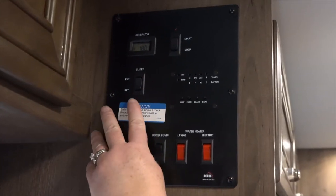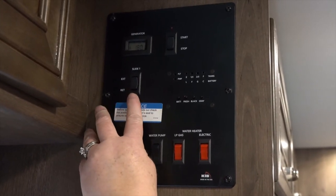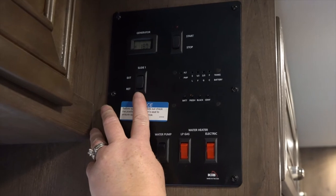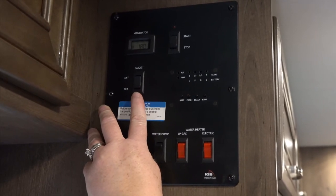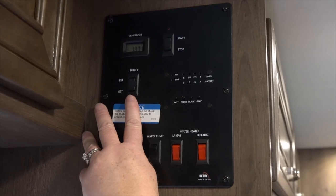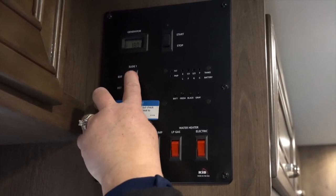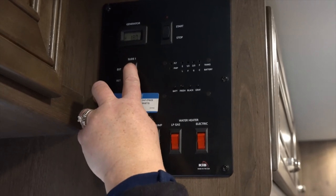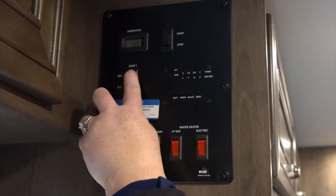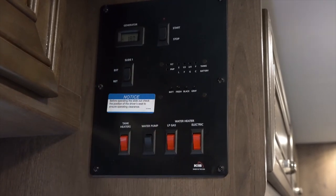On the monitor panel you'll have your slide out button — it'll say extend or retract. When you park the motorhome, you want to make sure the keys are out of the ignition for this to run. You also want to make sure that nobody is seated in the slide out because it will throw off the weight and balance. When you're ready, you just hit the extend button and the slide will go out, and then you're all set.